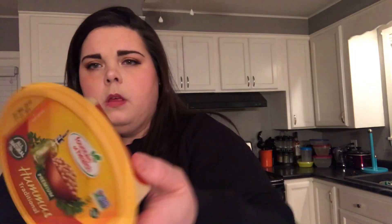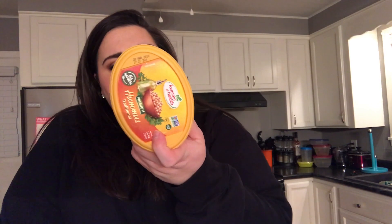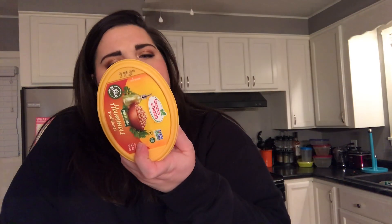I also got some hummus, and I already have celery — instead of chips. I got the Fountain of Health traditional hummus: 70 calories for two tablespoons, two grams of protein, 110 milligrams of sodium, total fat 4.5 grams. Trying something different — no more chips, trying to cut down on as many carbs as I possibly can.